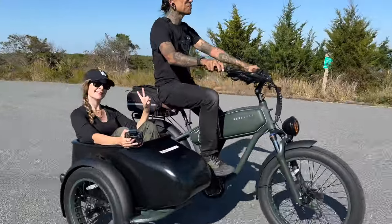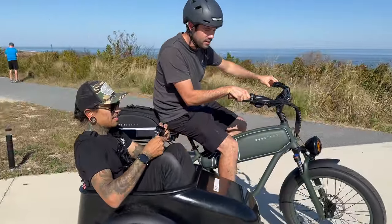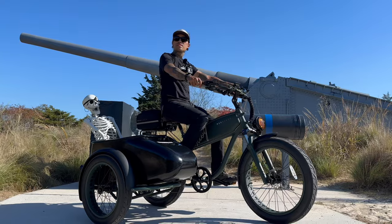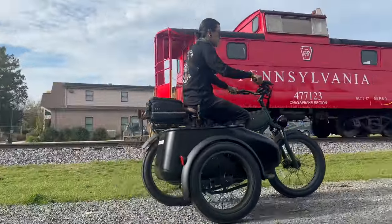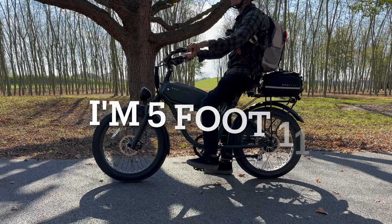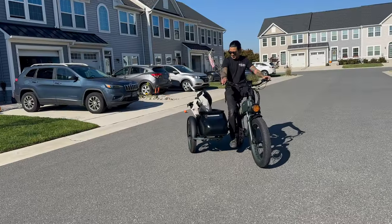The sidecar weighs 42 pounds with a payload capacity of 120 pounds, and the sidecar tires are 20 by 4. The Mod Easy itself weighs 77 pounds with a payload capacity of 265 pounds. We have a five-year limited warranty and an adjustable height range between 5'1" and 6'7". We also threw my boy Axel in the sidecar — check this out!